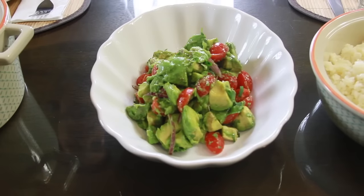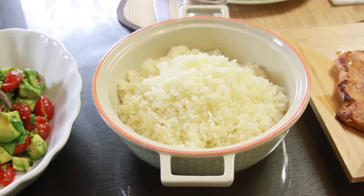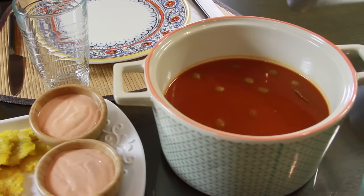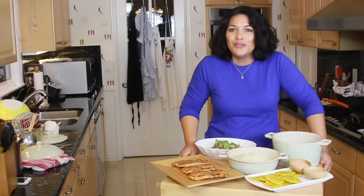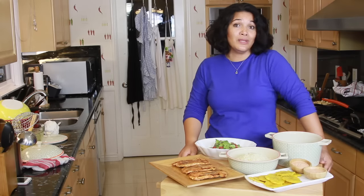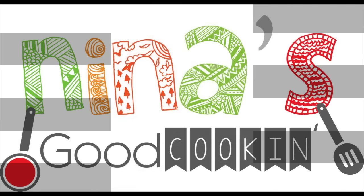Our meal is finally complete. I'm so excited — I can't wait to dig in with my family. Thank you guys for letting me cook for you today. I really had a lot of fun and I hope you enjoyed creating this meal for your family as well. Don't forget you can subscribe to my channel, leave a comment below, and please be kind when doing so. Share this video as much as you want, and go over to my Facebook fan page, Nina's Good Cooking, to like and share — that's where you'll find all the recipes with ingredients and photos. Thanks so much for visiting my kitchen today. I'll see you next time.